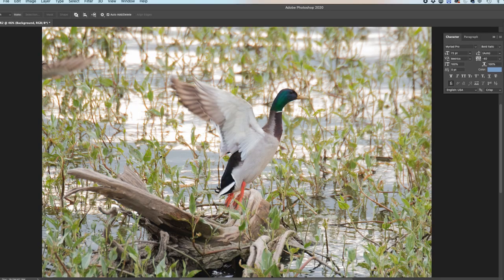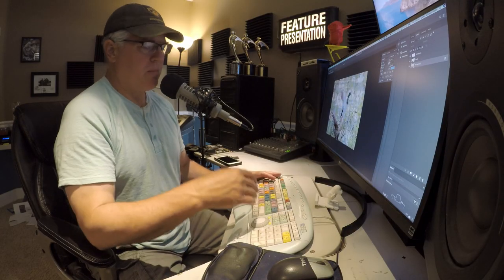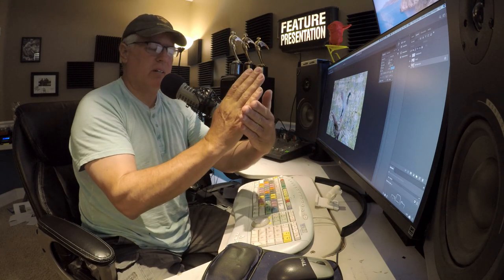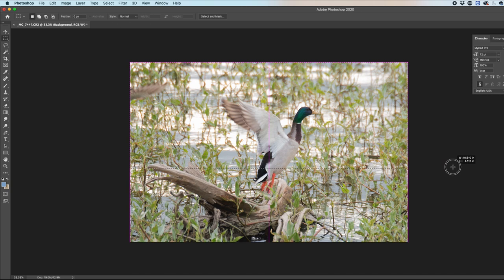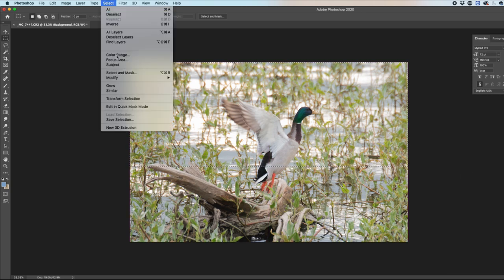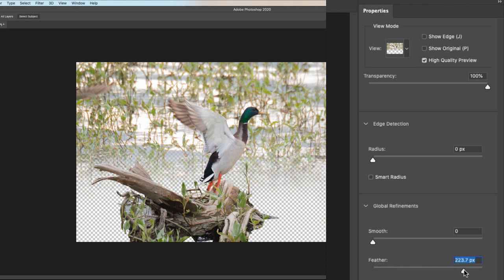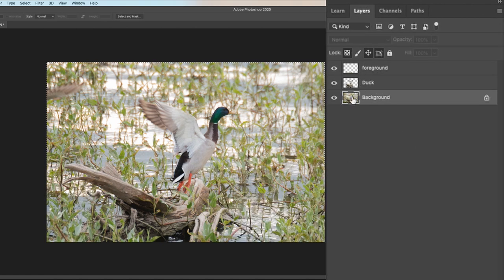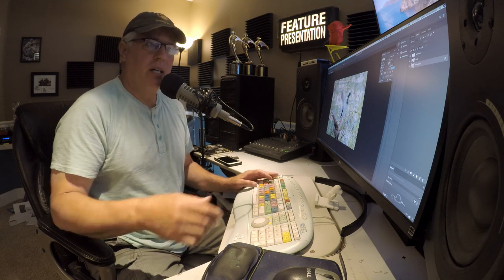Before doing the blur, I notice all this bright light in the back distracts from the duck. I'm going to select the background image and do a feathered selection — feathering means it fades out gradually rather than having a hard edge line. So I'll use the square tool, select down to about here, go up to Select, then Select and Mask, and use the feather option. You can see how it's feathering out the selection area with a softer edge on one side. Then I'll copy and paste that — I like to work on new layers so I can always go back to the original.